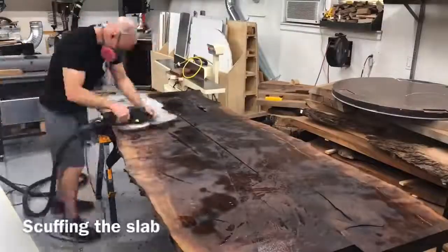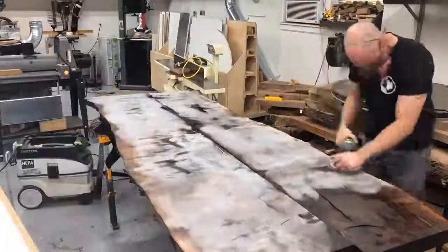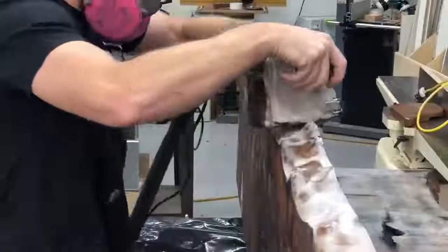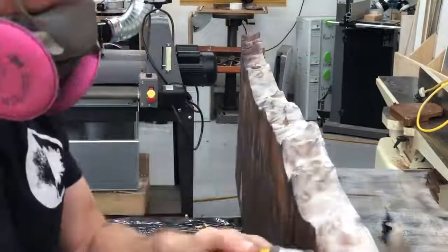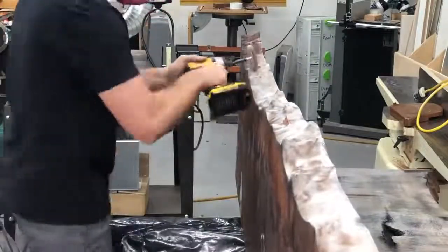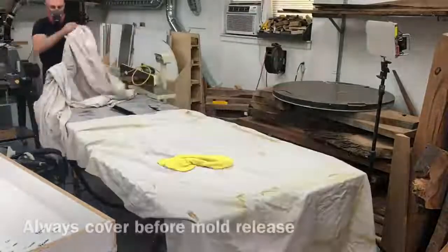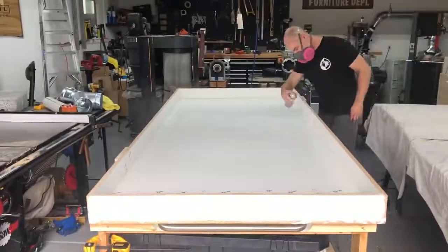If you seal your slabs with the same deep pour epoxy and do your pour within about 24 hours you don't need to scuff them up. I ended up waiting a couple days, so I came back and scuffed everything up really well to ensure a proper bond. I get questions because some makers don't recommend sealing their edges, but with this black epoxy it stains really badly so I have to seal mine. For the record, I have never had a slab separate from the epoxy, so knock on wood everything has gone really well.